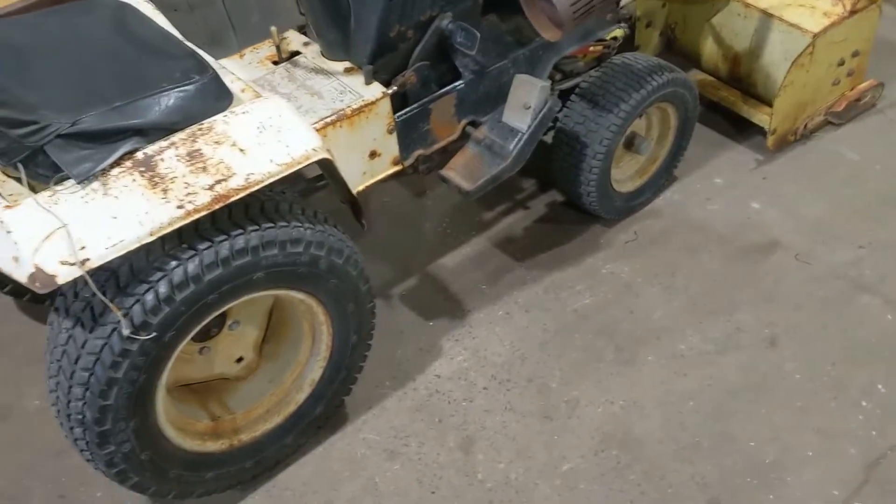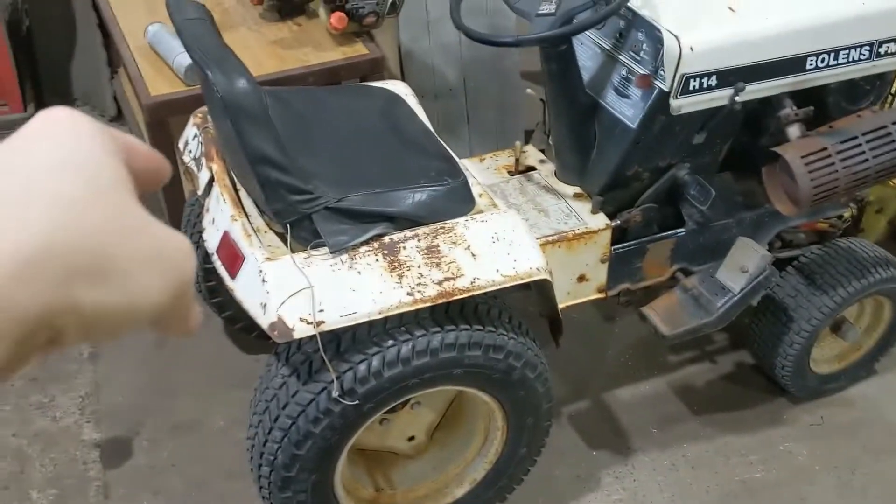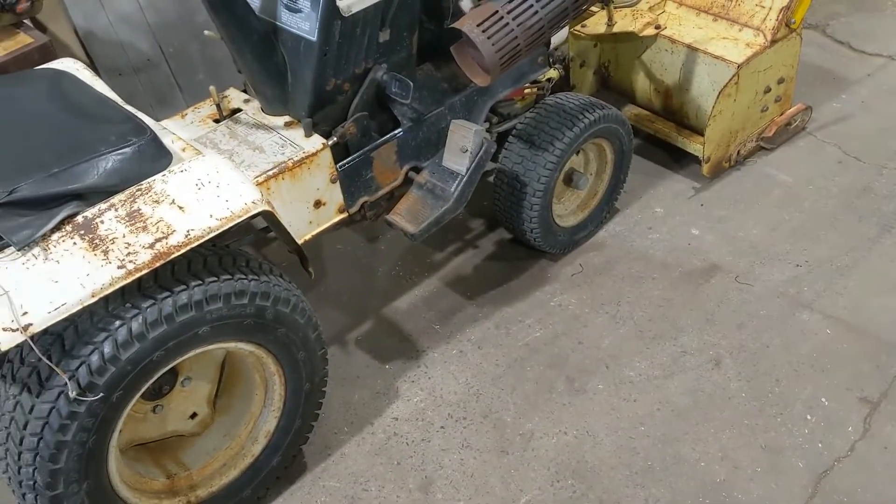I've got to air up both tires — they're low. Otherwise this runs fine.